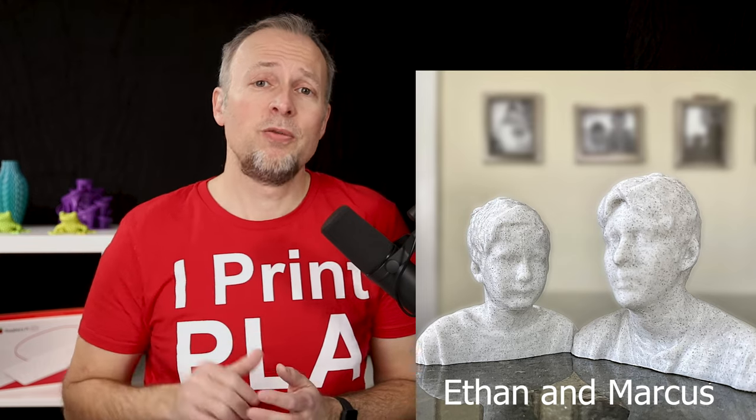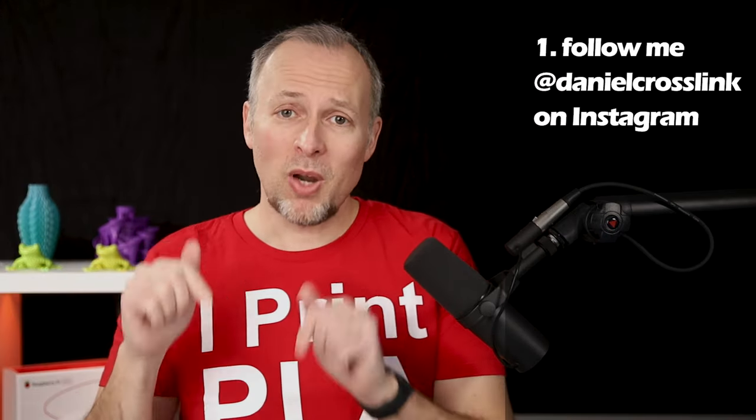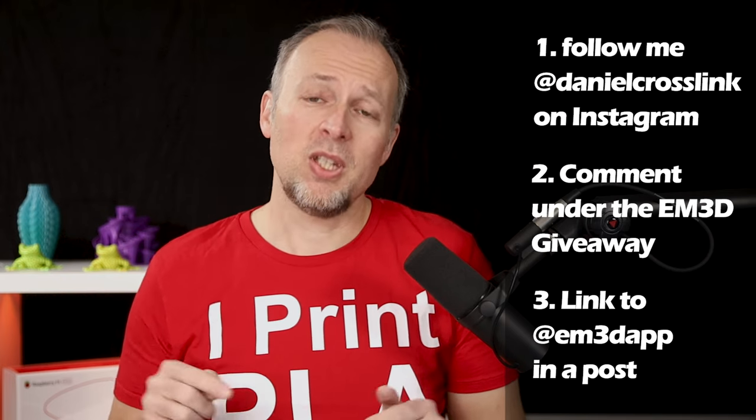I've reached out to Marcus Adams, the developer of Ethan Makes 3D, and he's giving away 3 full-featured licenses to the viewers of this channel. All you have to do to get a chance to win is subscribe to my Instagram channel, add a comment underneath the EM3D giveaway post, and also mention EM3D in the post. You'll find all the details in the description of this video. I really hope we will soon have Marcus on the channel for an interview to chat more about the backstory and future ideas for the app. Thanks Marcus for giving away those licenses.